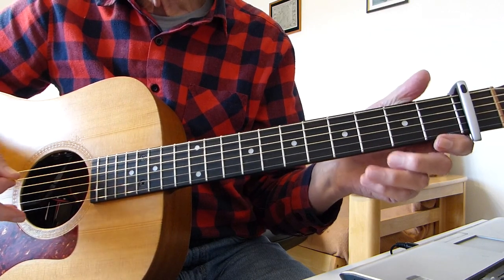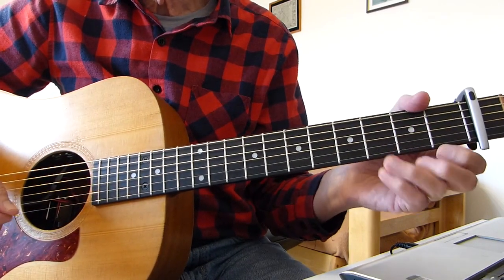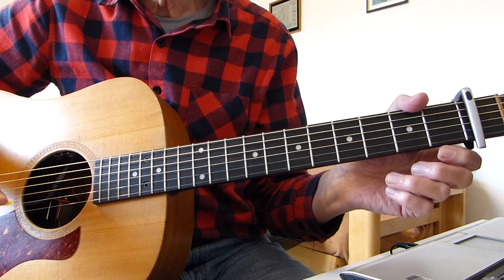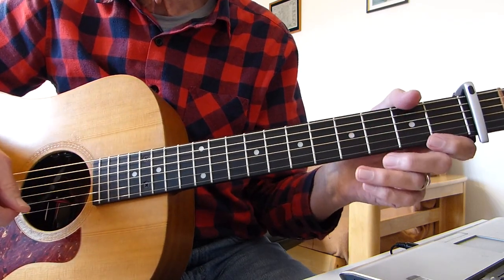For this lesson I am in standard tuning, capo on the first fret. Without more ado, I'm going to go through the lead-in to the song, first verse, first chorus, and then break it down for you and show you exactly how I played it. And you will be good to go for the whole song.